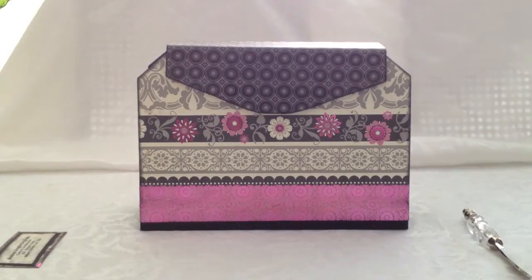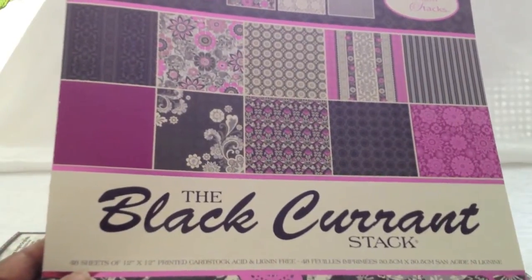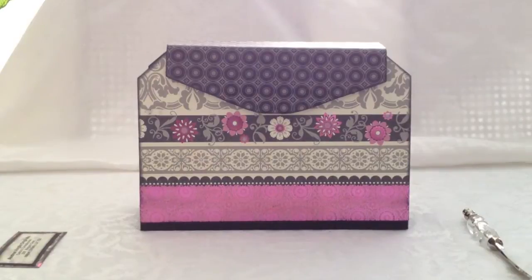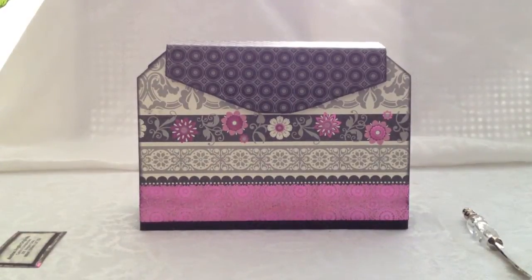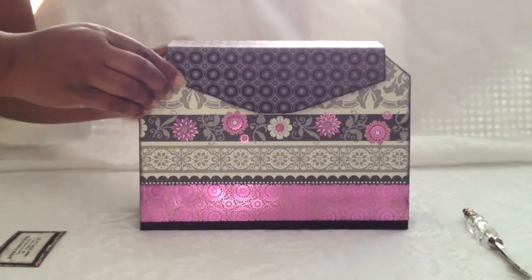I used a paper collection by DCWV called the Black Current Stack. I'm not sure if this is still available — I've had it for a little while — but it has beautiful, vibrant colors. I know my cousin loves purple, so I think she'll really enjoy this collection and this handbag. Without further ado, I'm going to take you through what I've created and how I matted Cathy Orta's album.